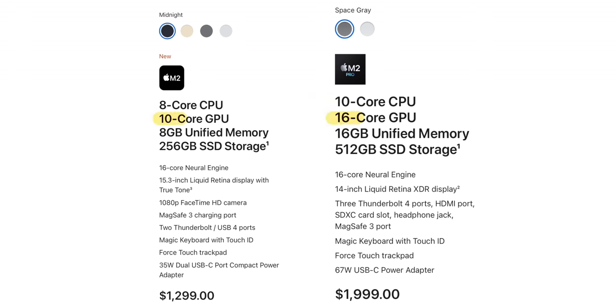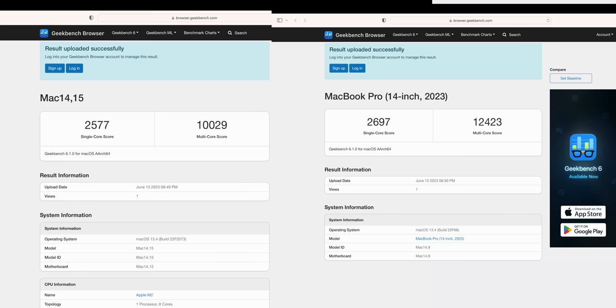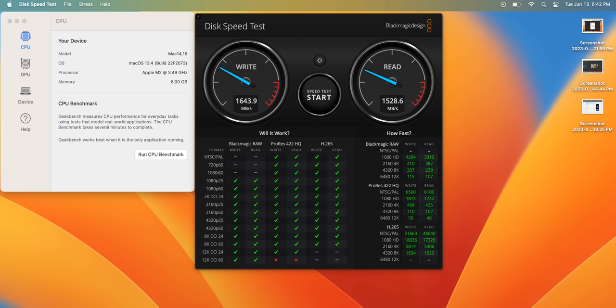Looking at specs: the MacBook Air has a 10-core GPU versus a 16-core GPU on the MacBook Pro, and the Air is now unbin at this time — the 13-inch had an 8-core GPU. For CPU it's an 8-core versus a 10-core. In GeekBench 6, there's really not a big difference: single-core scored 2577 vs. 2697, and multi-core 10,029 vs. 12,423. The bigger difference appears in disk speed tests.